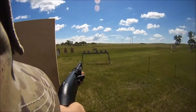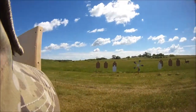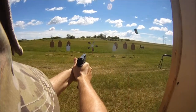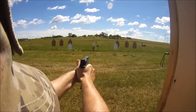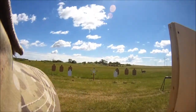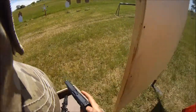Get in there! Come on, baby! If finished! Take a breath. Unload and show clear. If clear, hammer down. And holster.